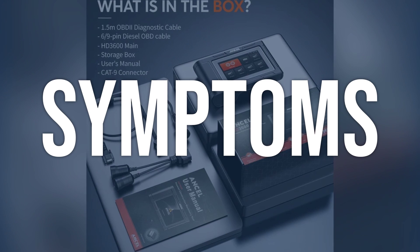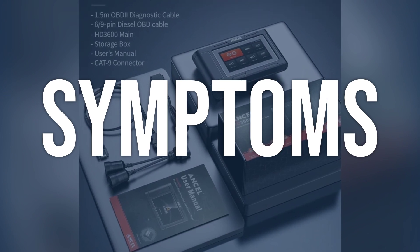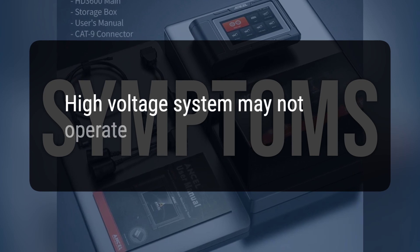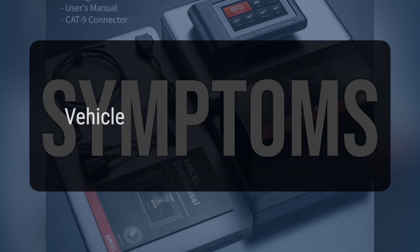When you encounter this OBD error, the vehicle typically exhibits the following symptoms: 1. The high-voltage system may not operate. 2. The vehicle will not charge.